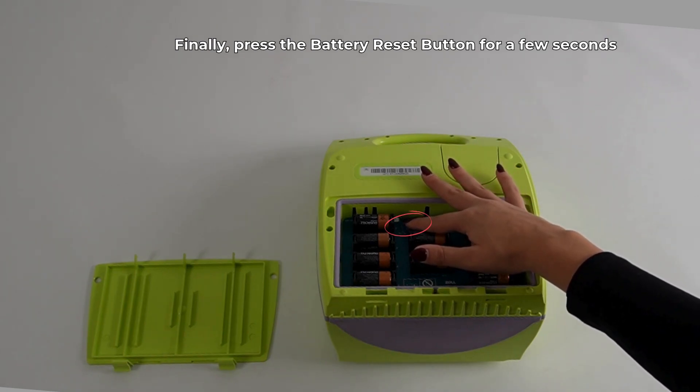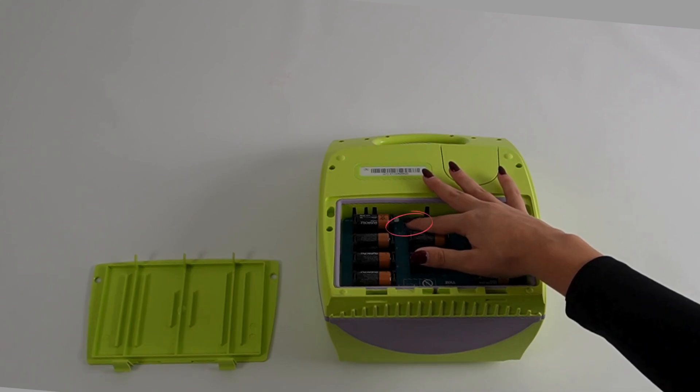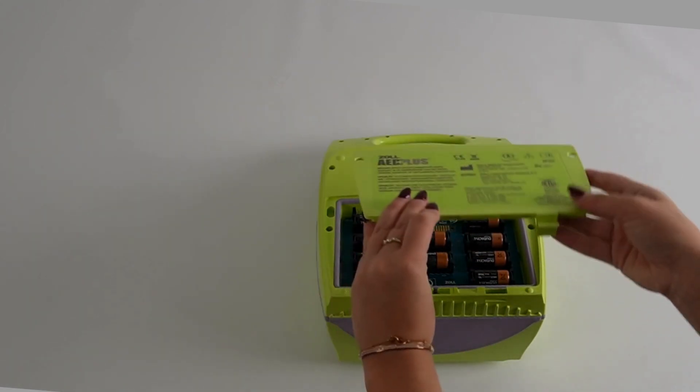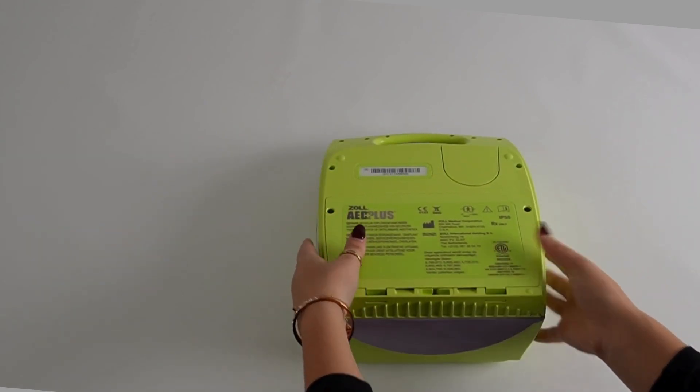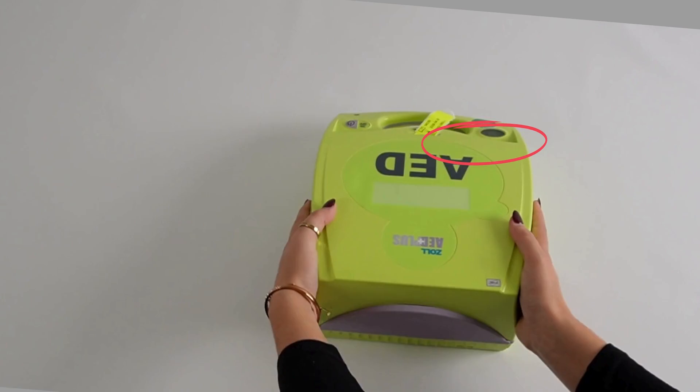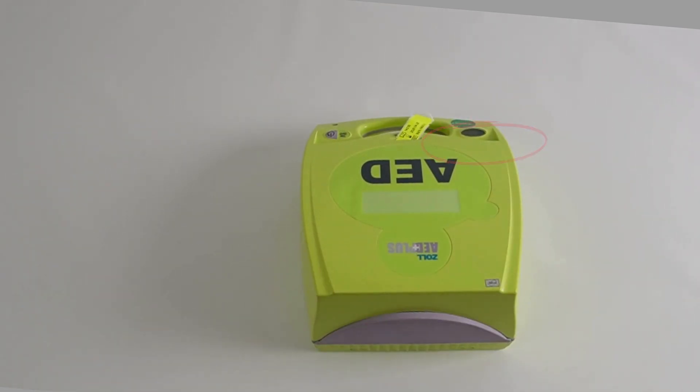Finally, press the battery reset button for a few seconds. When the green checkmark in the upper right corner is visible again, the AED is ready for use.